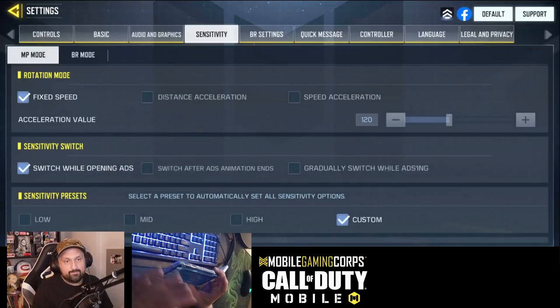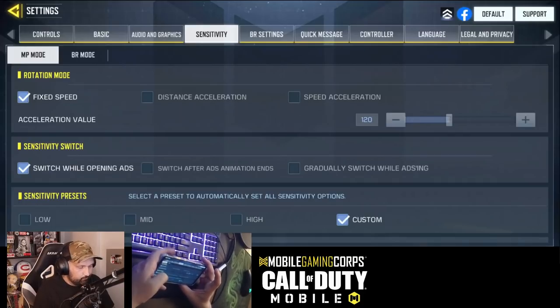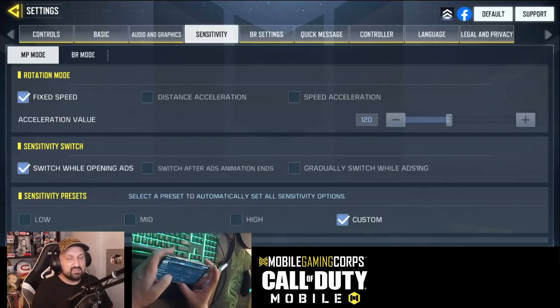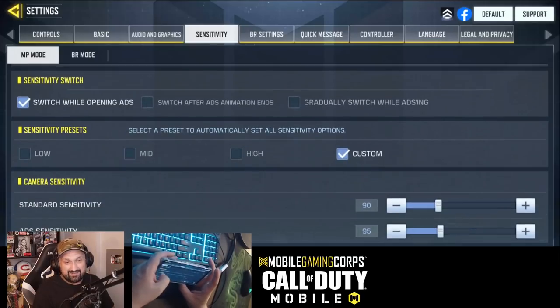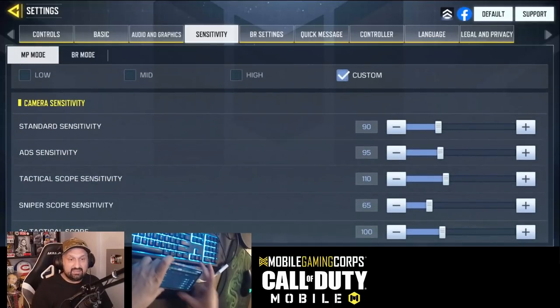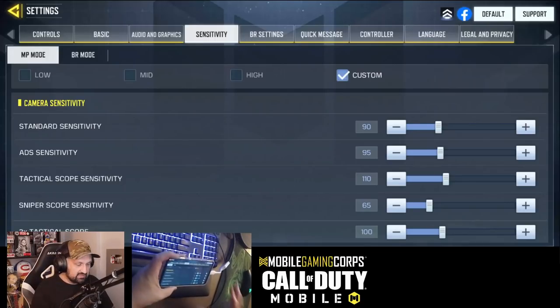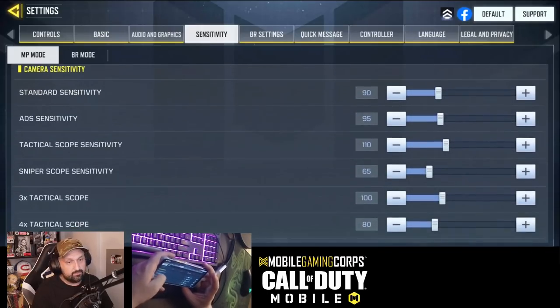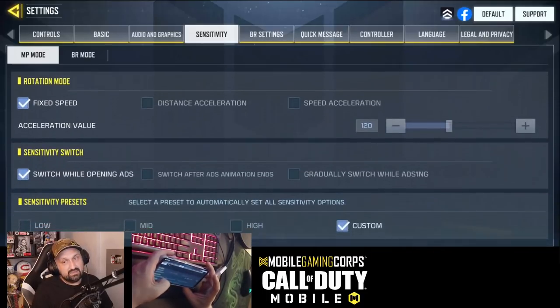I'm not ready to share sensitivity right now — I want to tweak it. But definitely fixed speed. I always played on fixed speed acceleration. What it does is if you move your thumb faster it will move more, and if you move slower it will move less. If you always played like that you'll get used to it, but it can be inconsistent and that could be a problem. Standard at 90 — I think it's okay. You want to be able to do a 180 with one large swipe. Don't copy me please, it's very personal and I'm not done tweaking my ADS and firing sensitivity yet.